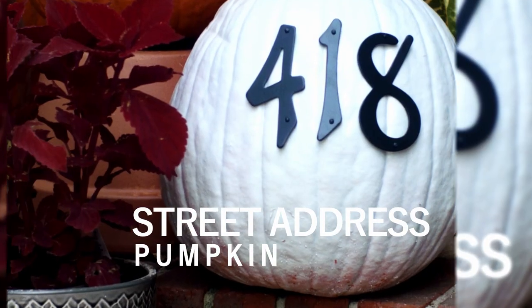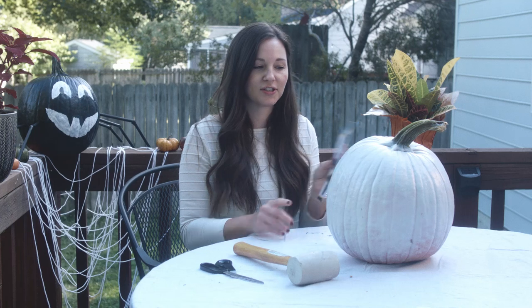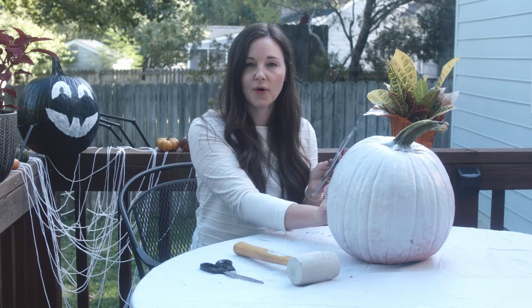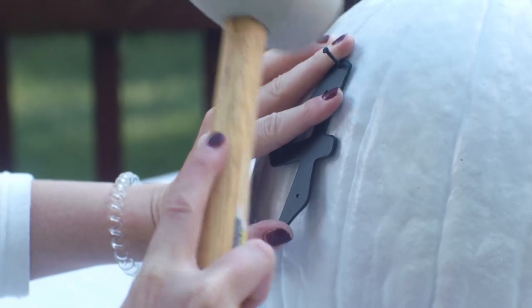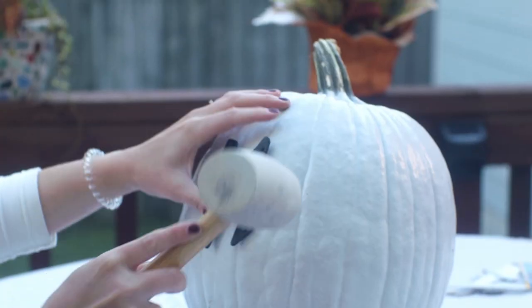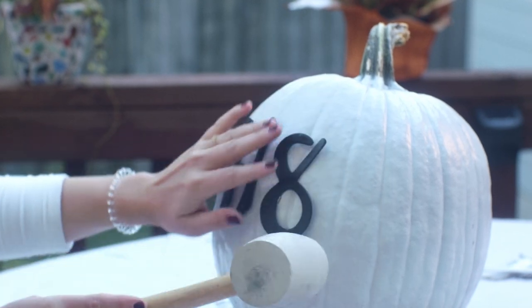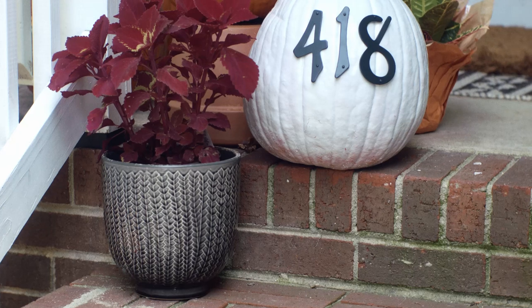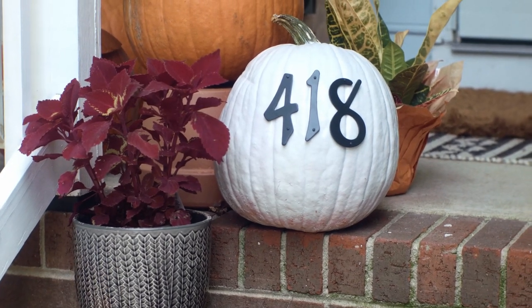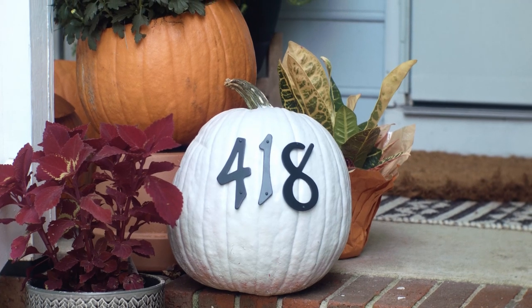This next pumpkin is one of my absolute favorites. I'm going to be using some address numbers to create a nice focal point and statement for my front porch. I used spray paint in a neutral color as the base of this pumpkin. Once everything was dry, I added the numbers on the flattest part of the pumpkin using a soft mallet. Pop it on your porch so your neighbors can see and now you've got yourself a festive, functional piece of fall decor.